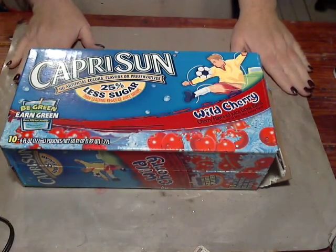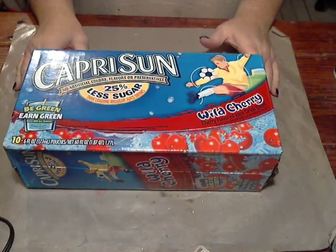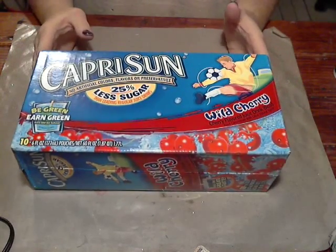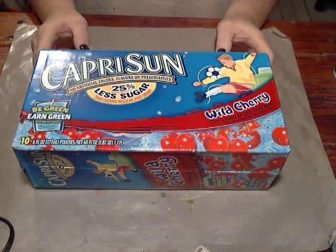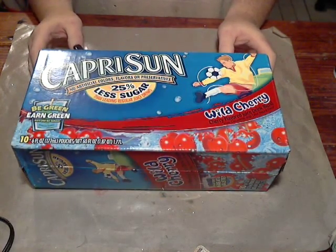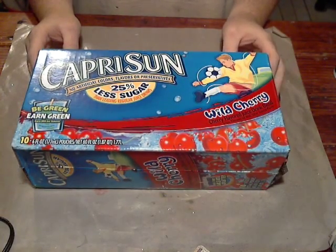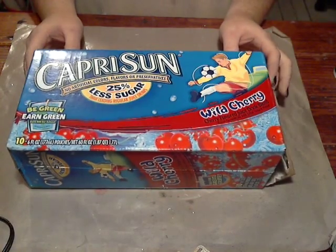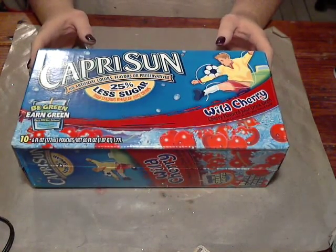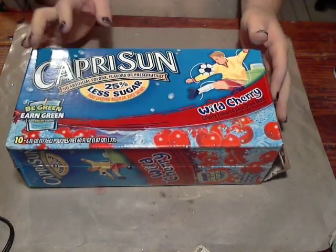Welcome everybody to the first episode in the three-part series of the marker storage made from the Capri Sun box. At the beginning of this video, you saw a slide of the supply list that you'll need for this class, as well as a few pictures of the completed object. The first thing we need to do is get our box assembled properly, and that's what we're going to do today.